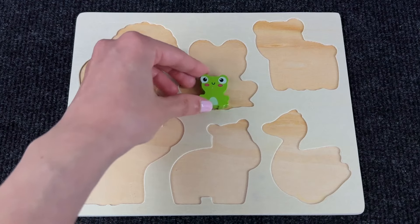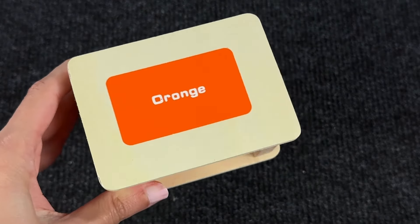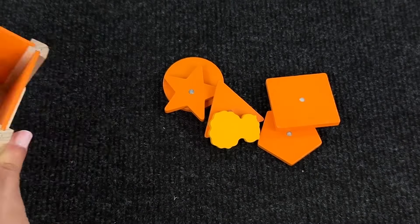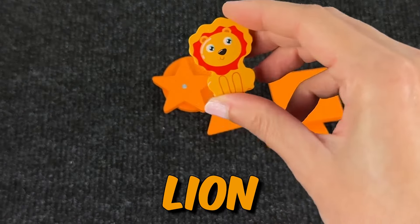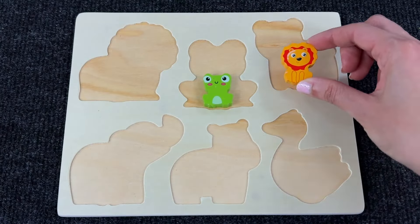Let's see if there's something inside this orange box — I can hear something! We have a lot of shapes and I can see something. Look at that, it's a baby lion! Now where does it go? Not there... that looks like a lion spot — it goes right there!